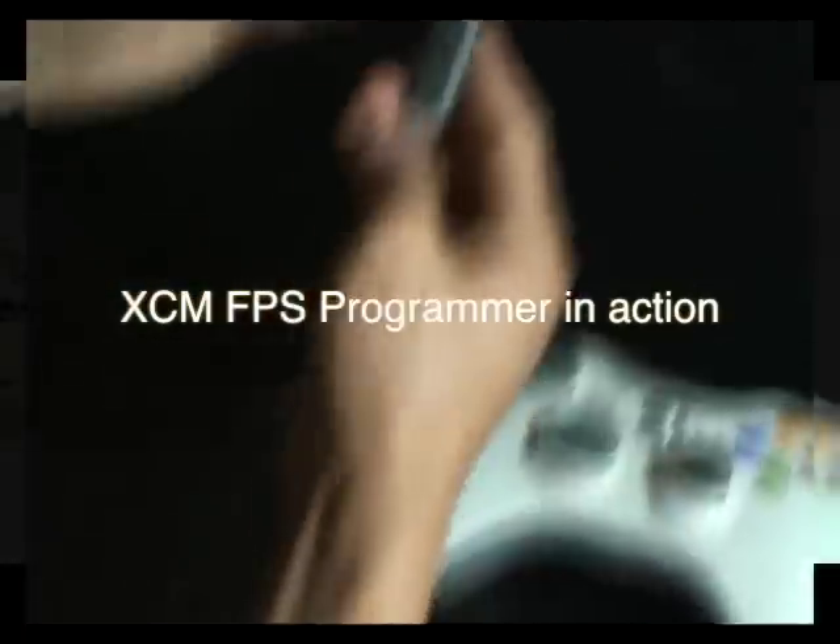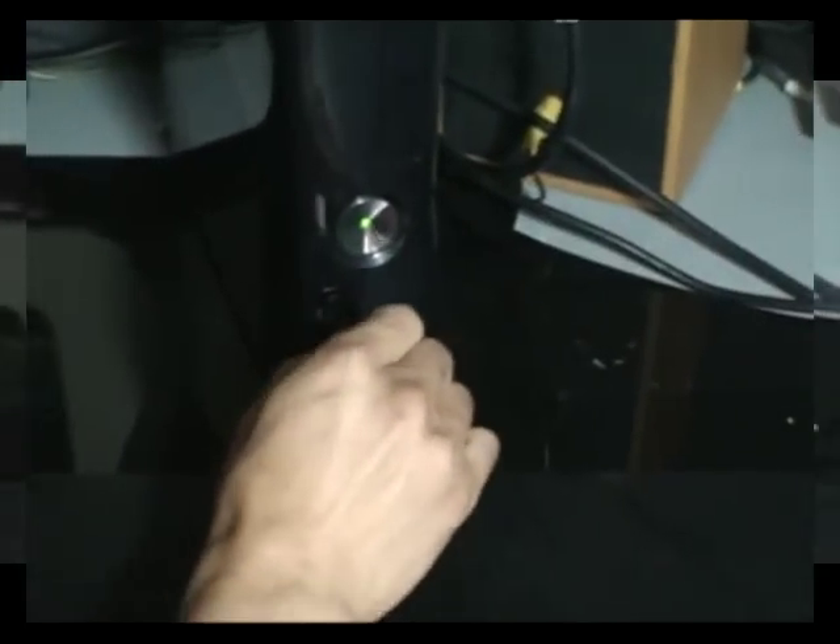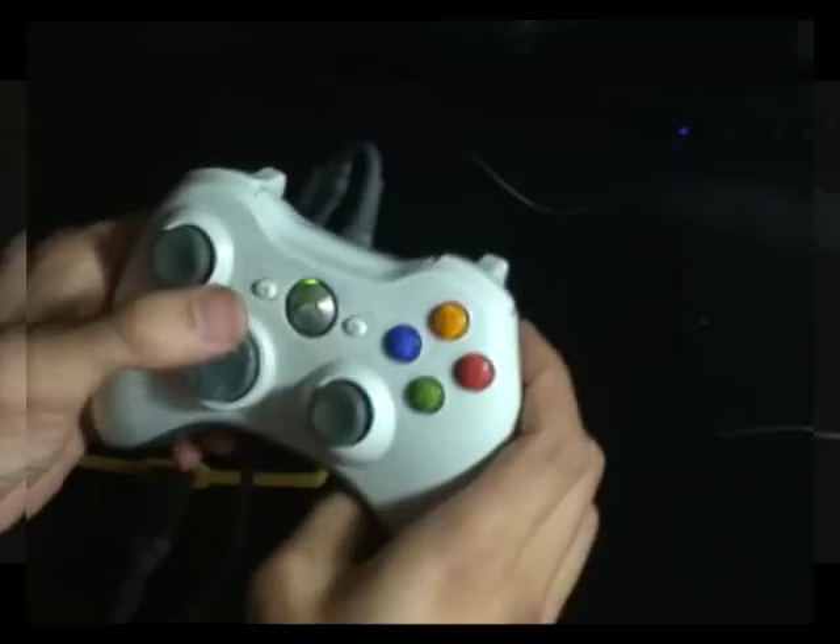Plug in the 360-wire controller. Plug the XCM FPS Programmer USB plug to the console. Wait for the connection.